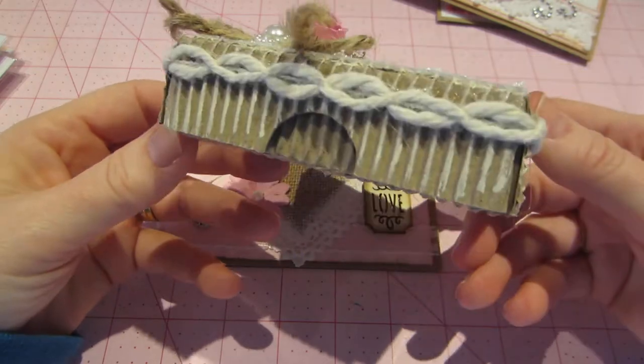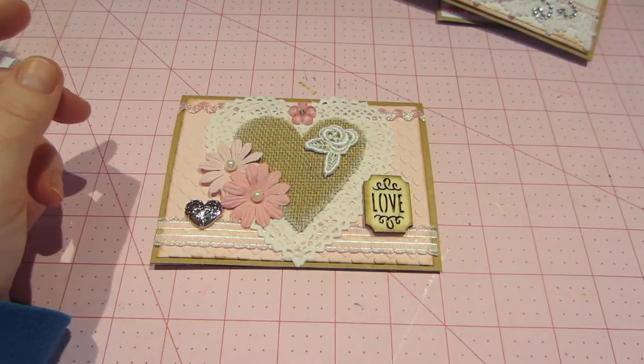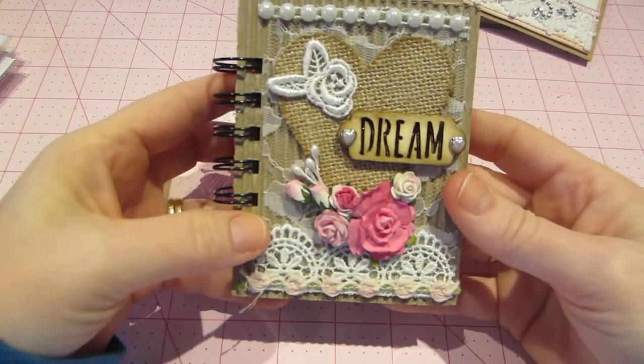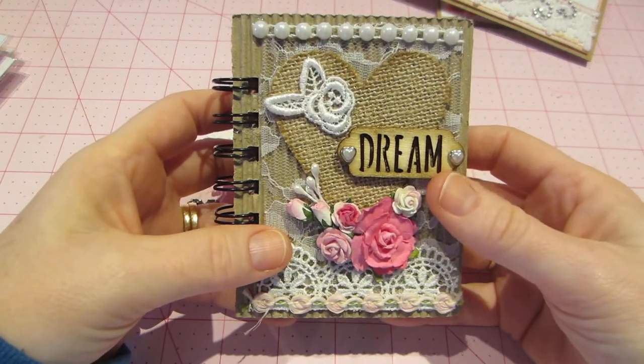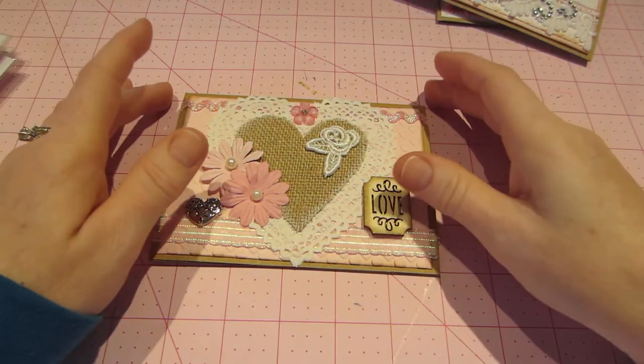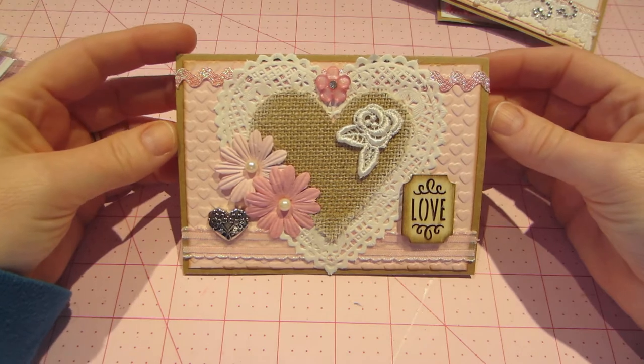They looked Valentine-y, but I just wanted to stick with the no-pattern-paper idea. I also want to mention — a lot of you guys are shopping your stash this year, and I think it's a great idea. I've only been paper crafting for a year and a half, and I already have quite a collection. So here's the first one.